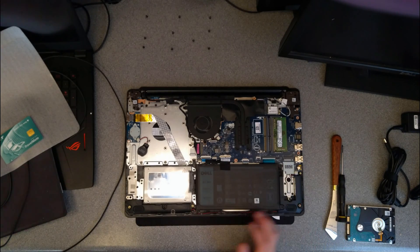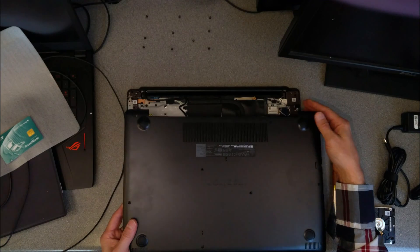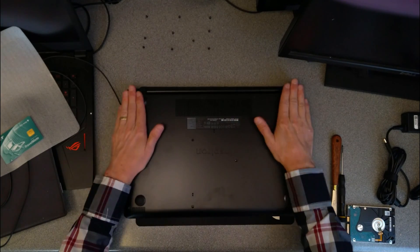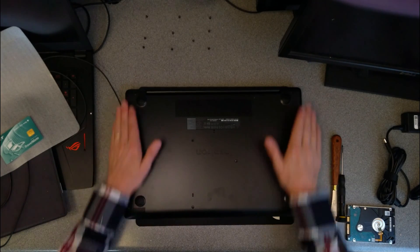And now we're ready to put the cover back on. I'm going to start the way that it came off — so I'm going to put that corner down first, then that edge. Push down firmly on all the sides to make sure that it's clipped down.